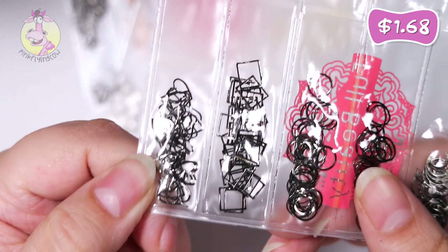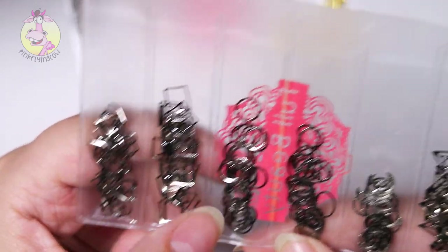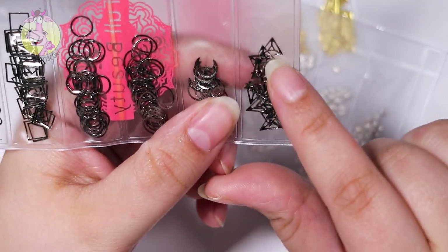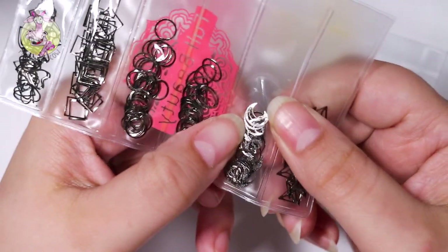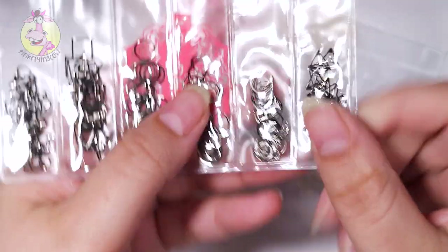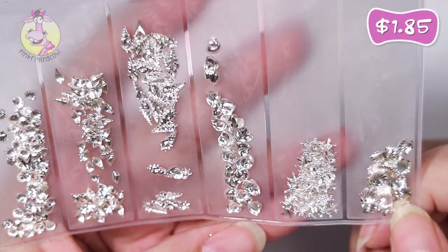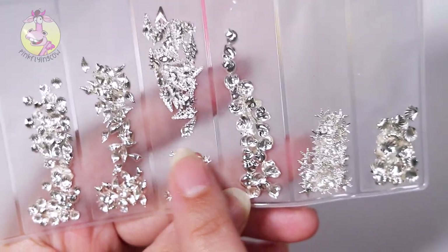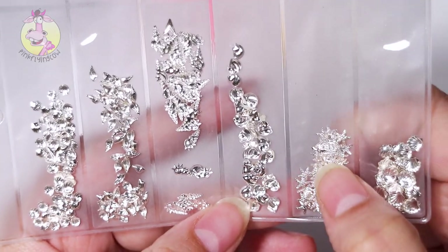Then we've got some black ones. Here are some hearts, squares, round ones, oval ones, and triangle ones with like a pattern in the middle. Here are some moon shaped ones. Then we have some silver shells and a little starfish — different shaped shells in all of these, and there's tiny little starfish too.